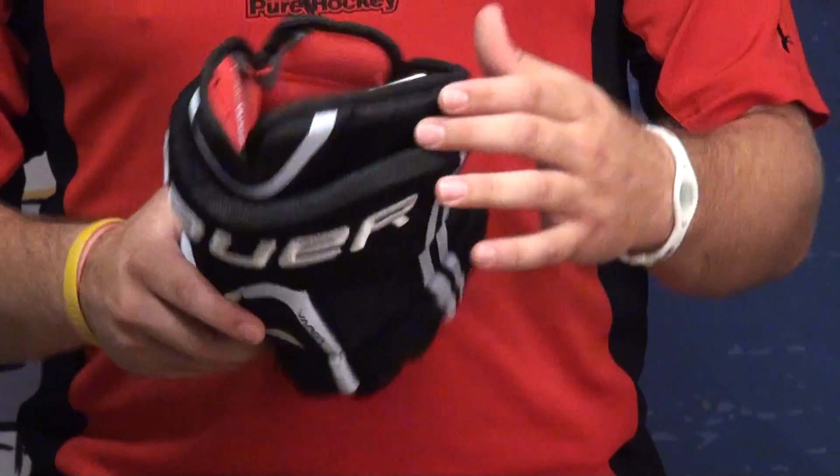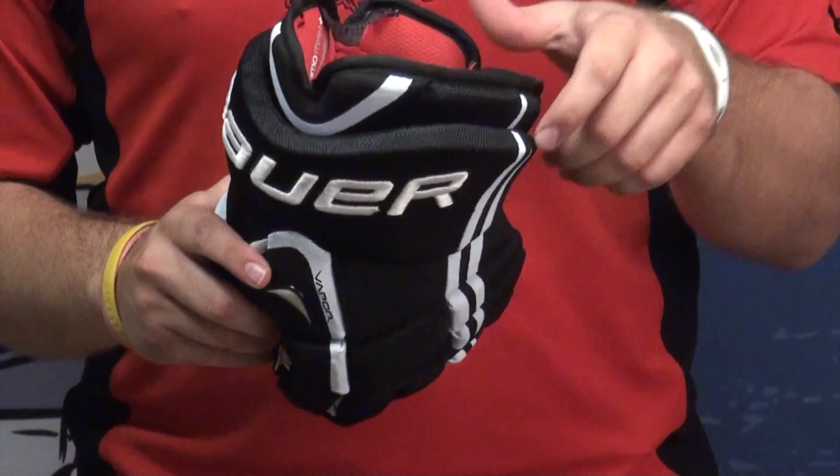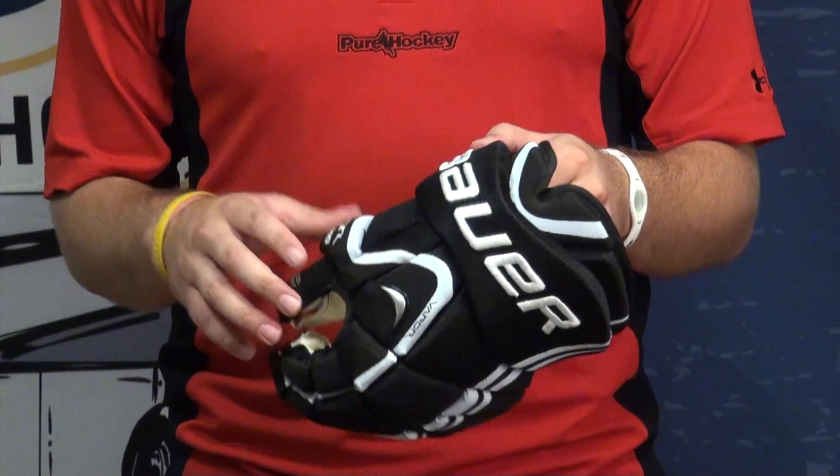Up here, in the cuff, it doesn't have that free flex cuff — that stretchy mesh piece that let it move around — but it's segmented a little bit differently, so I think you get that same mobility that I really like.